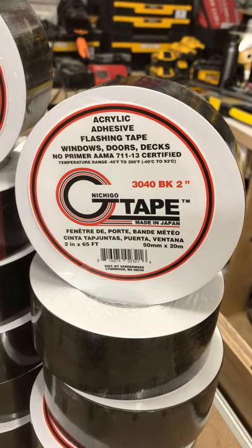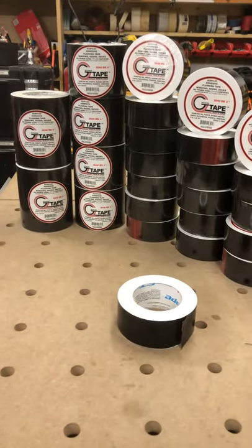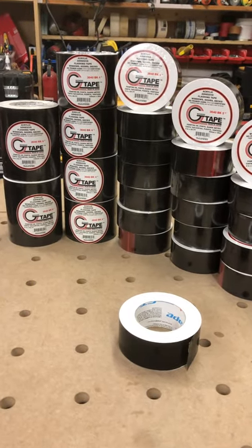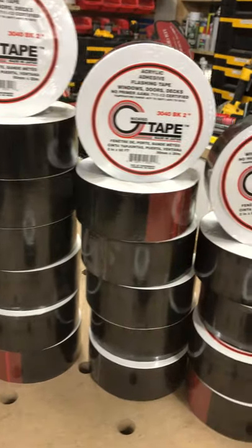Want to know what $750 of g-tape looks like? Right there. Just getting stocked up for deck season. We use this for all of our joists on our decks. Anything that's basically horizontal we'll cover with g-tape. Sort of the thing to do these days — protecting our decks and making them last longer.